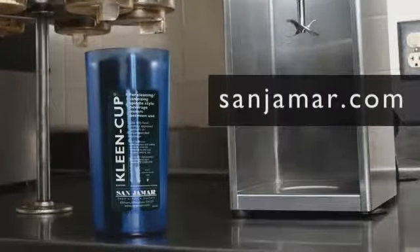For more information about Clean Cup and other smart food safety products, visit Sanjumar.com.